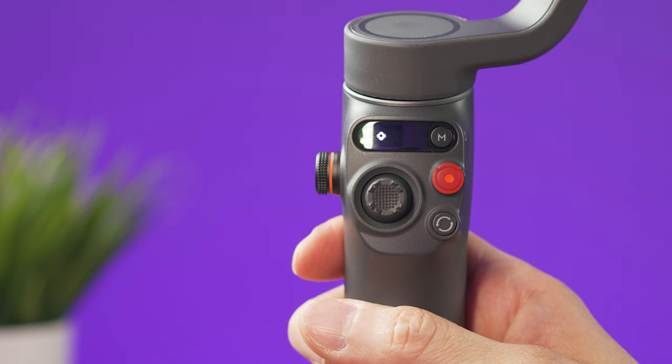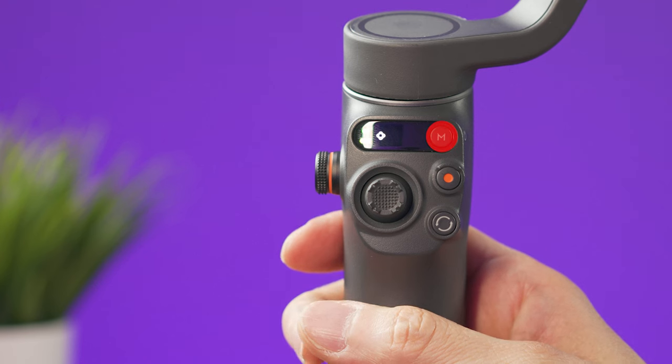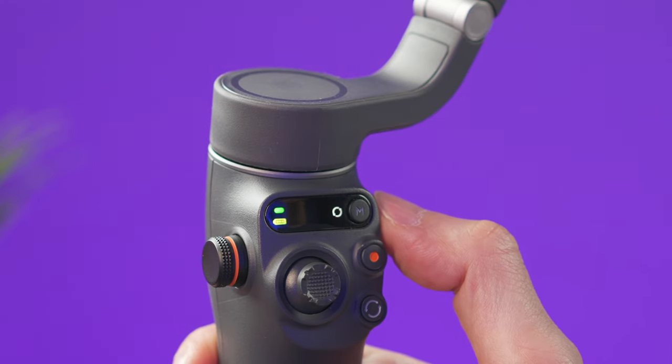The red button is the shutter. If you press it once, it will take a picture, or it will start or stop recording a video depending on the mode you're using. With the mode button, you can select the different gimbal or follow modes, and this is going to be indicated on the panel to the left side of the button.